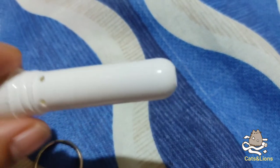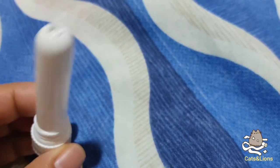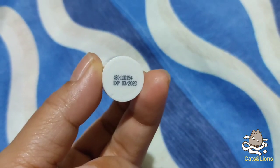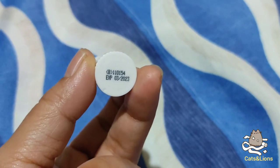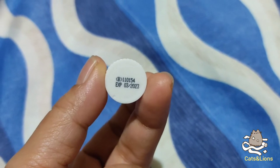The expiration date is actually imprinted at the bottom of the tube. This one is good until March 2023.